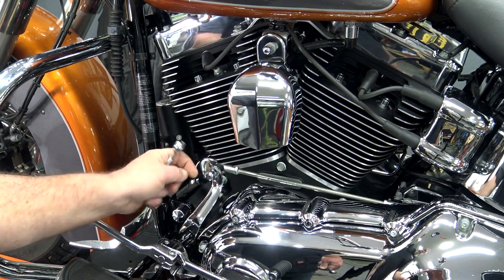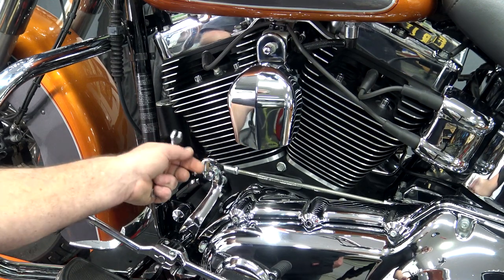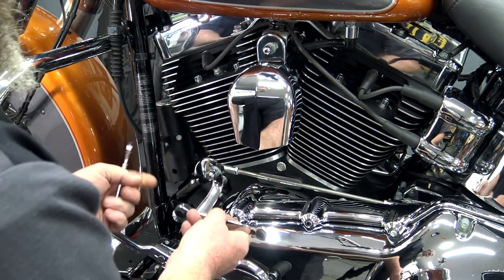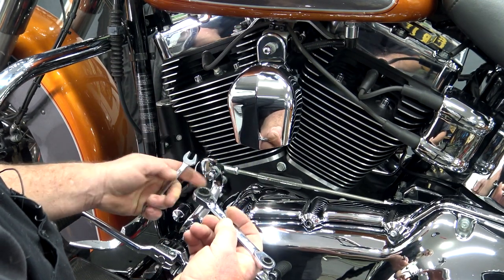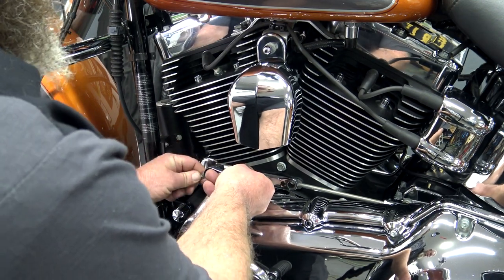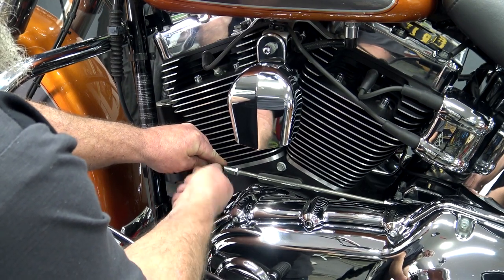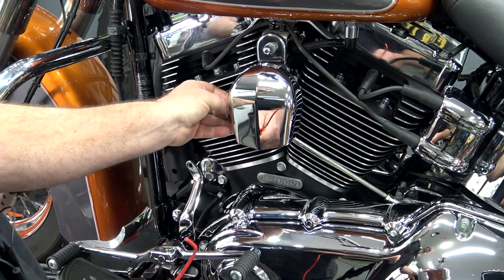First thing you need to do is loosen up this acorn nut on the front here — you may not even have an acorn nut. This is still pretty much all stock. You're going to take this acorn nut off, slide this out of the back, and move this thing up out of the way so you can access this bolt. I'll tell you the dimensions on mine, but it may not be the same on yours. We've got a 13 acorn nut out here and then a 7/16th in here. You have to hold the inside one, get that loose — usually you can get that off with your hand, but that inside one's going to spin too. So just make sure you hold it with a wrench. Slide that out.